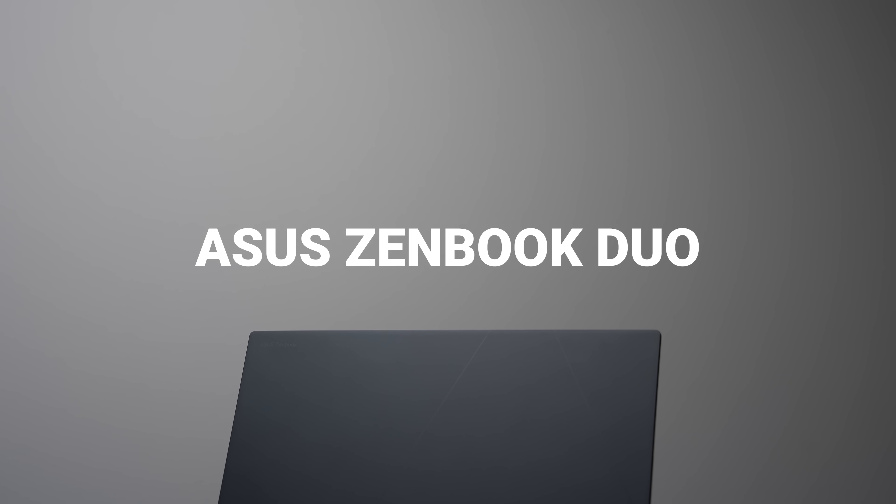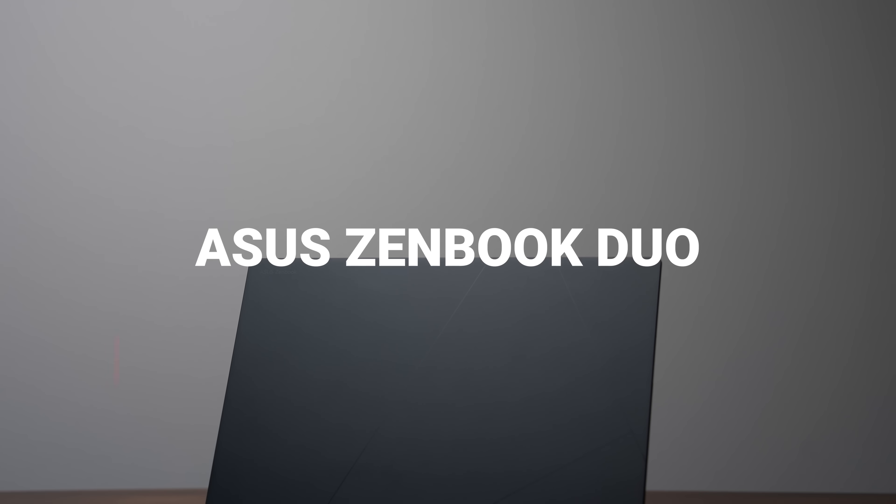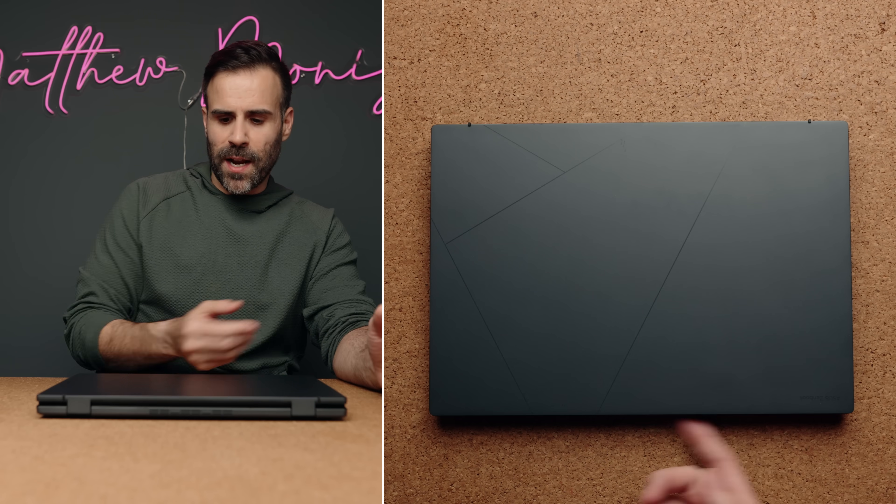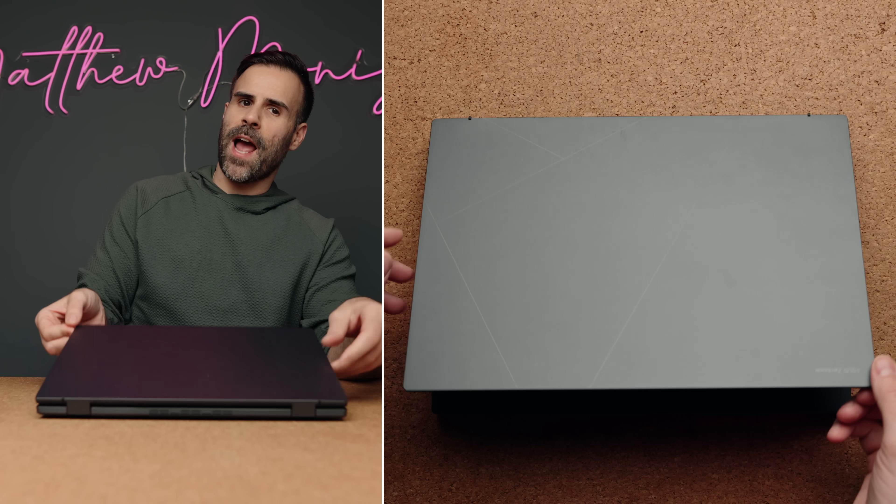This is the ASUS ZenBook Duo, and ASUS was kind enough to partner on this video so that I can showcase this laptop to you early. On the outside, this thing looks very similar to the ASUS ZenBook 14, but obviously it's a different laptop. It's a duo laptop, which means it has to have two displays. But even though it looks like a ZenBook 14 on the outside, it's when you open it up that all the magic happens.